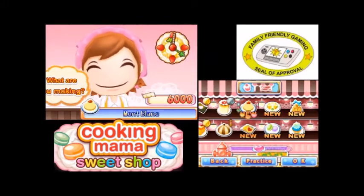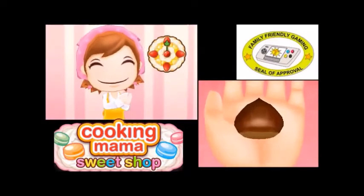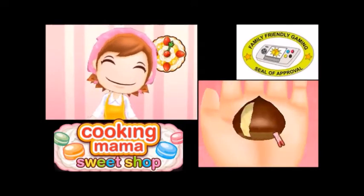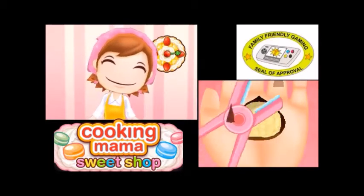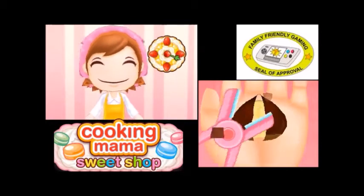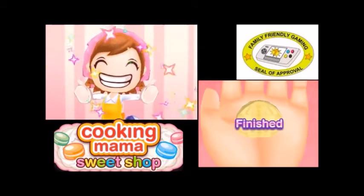Hey everybody, it's Paul Burry family from the gaming channel, doing another video for Cooking Mama Sweet Shop. Using scissors to open and touch them to peel the chestnuts. Oh I see, you gotta hold it there — I didn't swipe right. I'm glad I only had to do one.